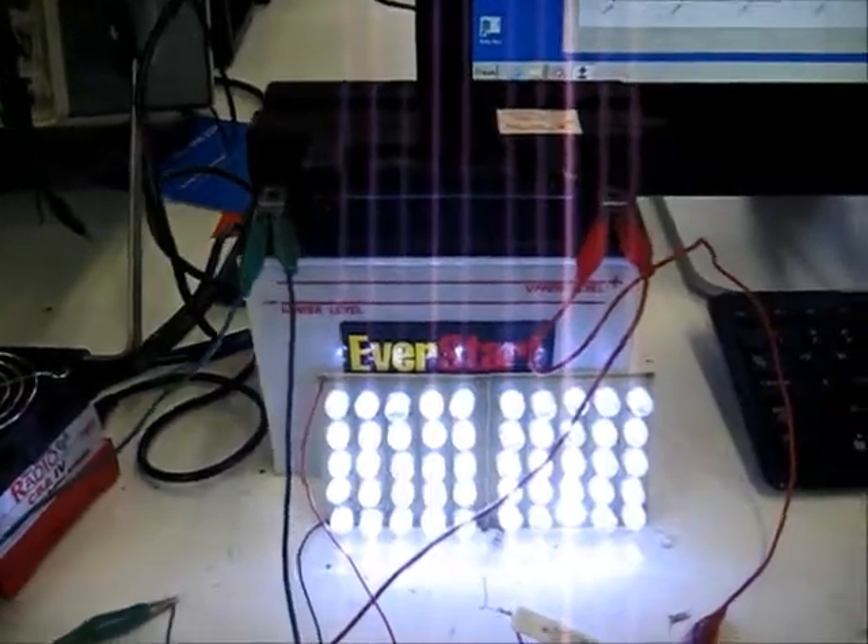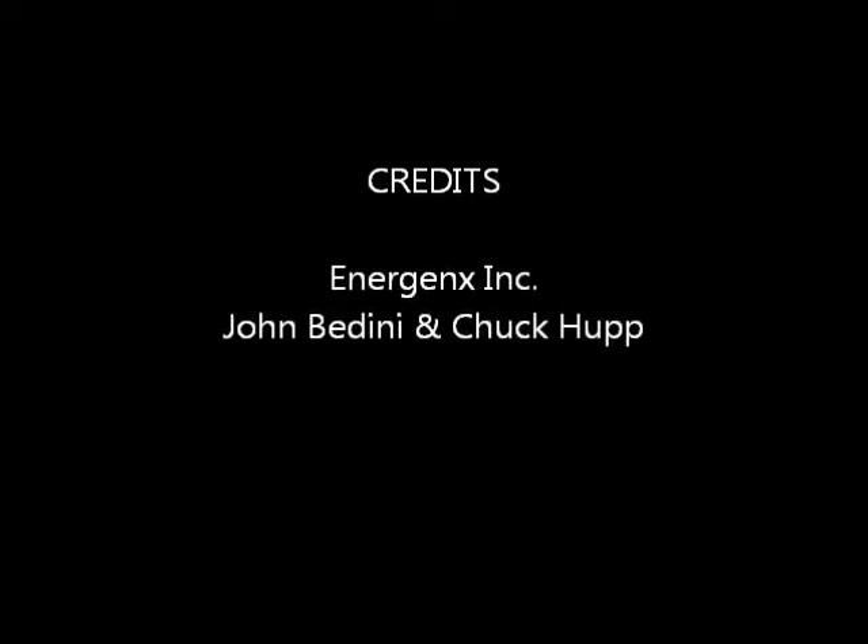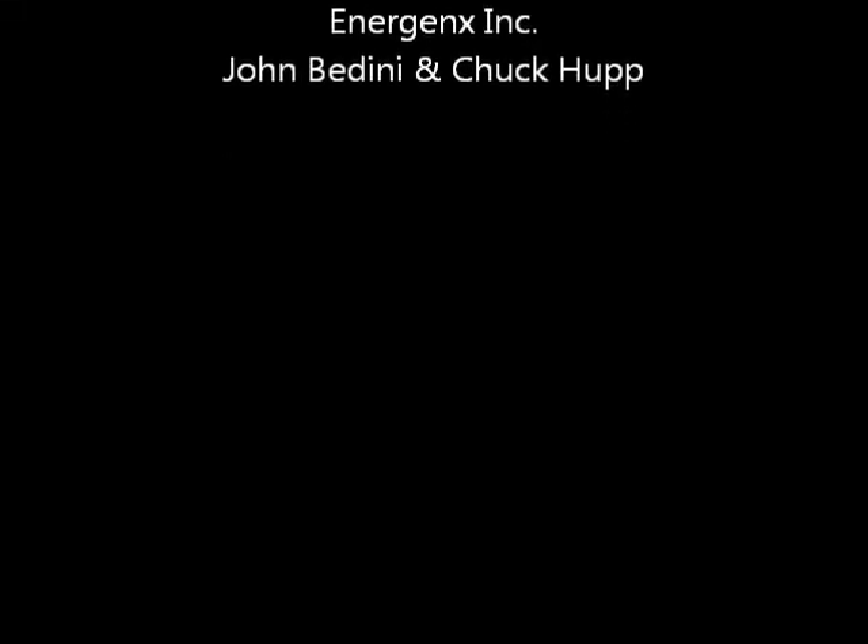Thanks for viewing. We'll see you in the next one.